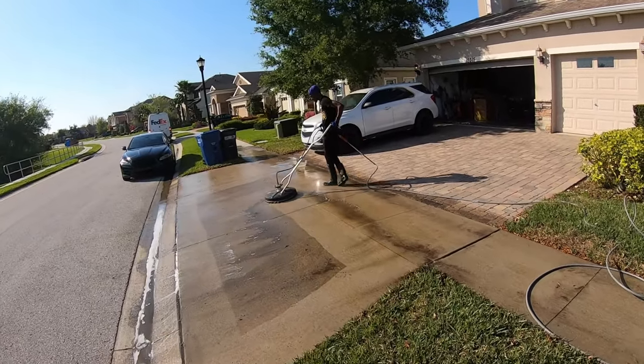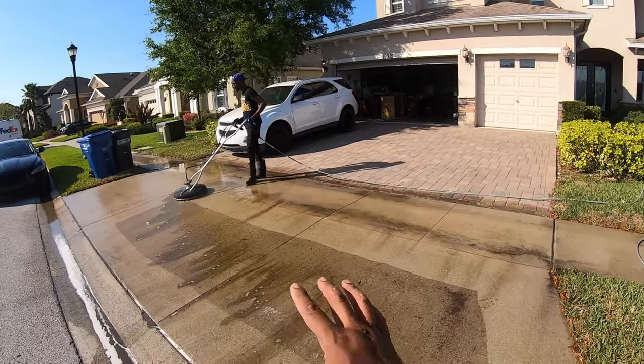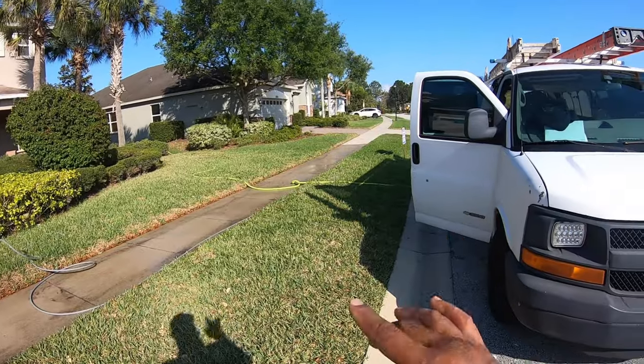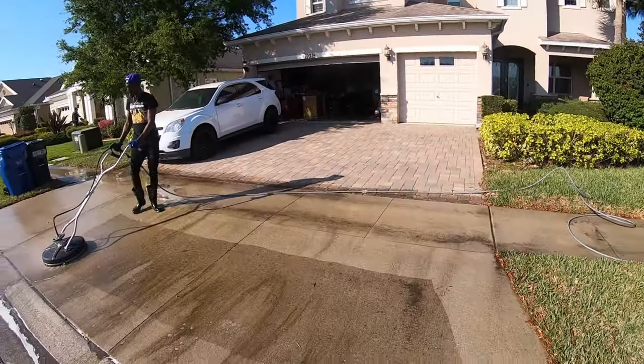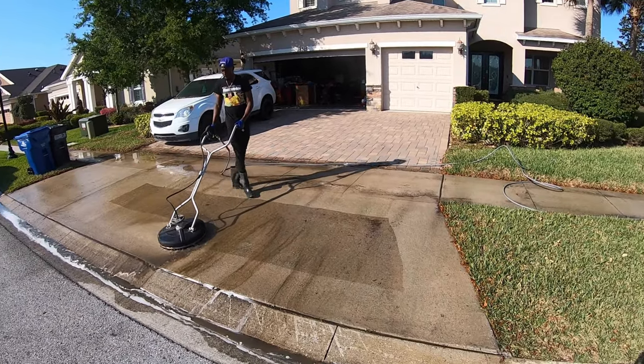Alright guys, so the back is all done. Eric is knocking out this little section of the driveway — the concrete part and the sidewalk — for the customer. Little add-on, man. 50 bucks. Buy dinner tonight.